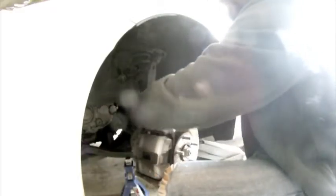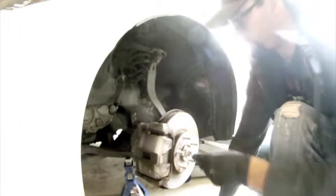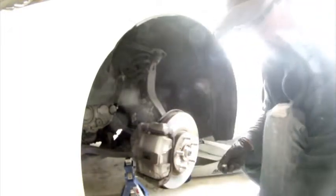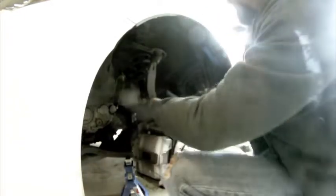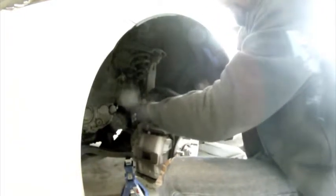That brake line bolt is 12 millimeter. Now that we've got that line out of the way, we're able to go ahead and get to that caliper bolt, which is a 17 millimeter. Just going to put this bolt right back in its spot so I don't lose it. There's going to be another one on the bottom as well.